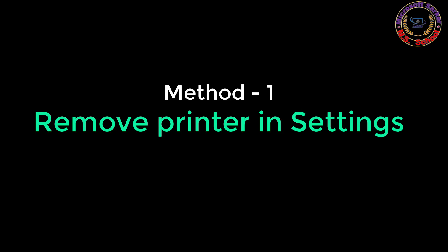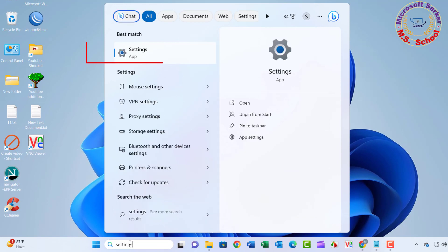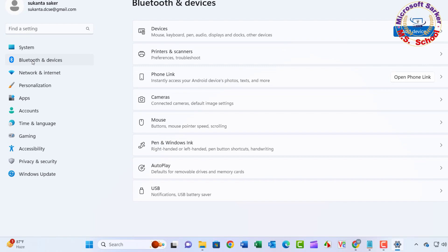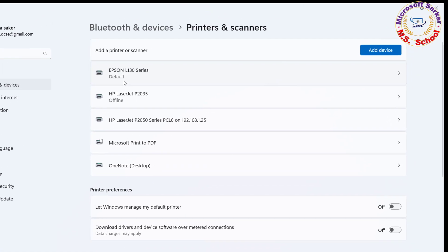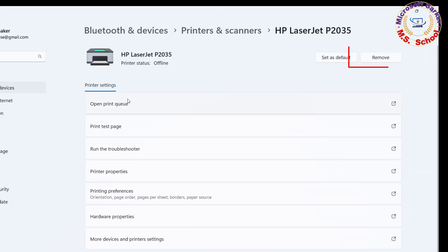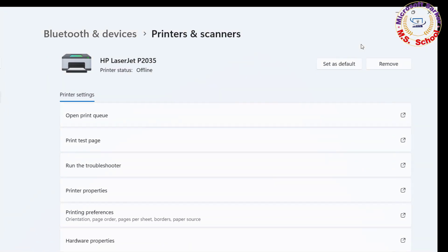Method 1. Press the Windows key and type Settings into the search bar. Click on Settings. Click on Bluetooth and Devices. Click the Printers and Scanners page on the right side. Select the printer to open its properties. Click the Remove button, then click Yes and close the window.